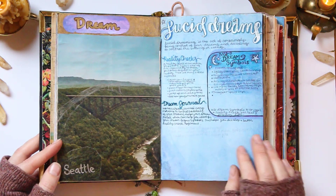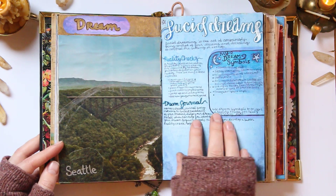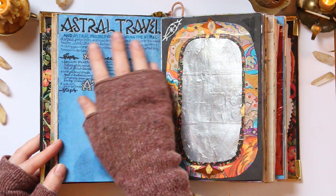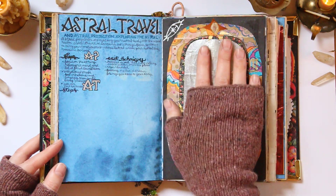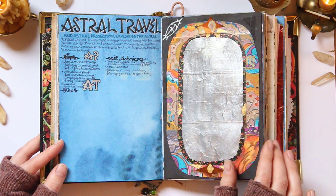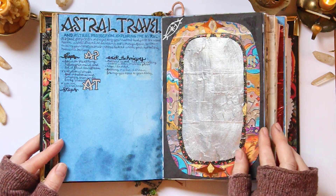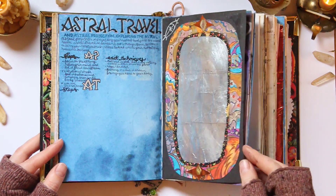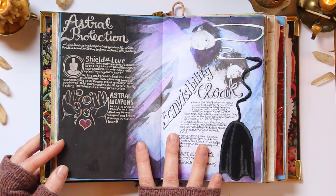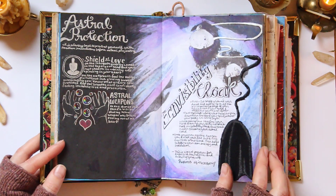Then I've got a lucid dream page — just reality checks, my dream symbols, how useful a dream journal can be. And here's an astral travel page with an astral portal. Sometimes I'll leave this open and try to use it as an astral portal to transport myself astrally to different locations. For these astral projection pages, I actually have a blog post that goes into a little bit more detail if you're interested.